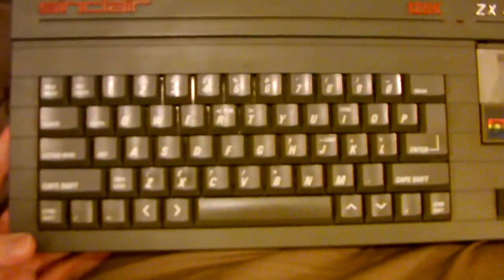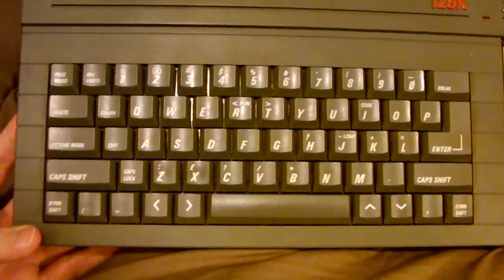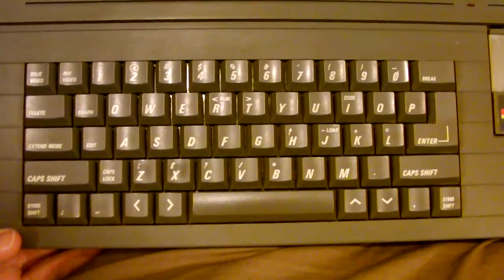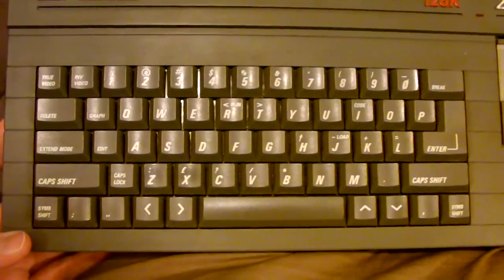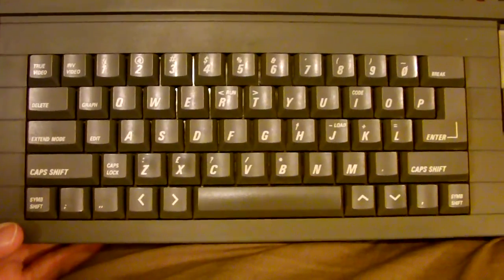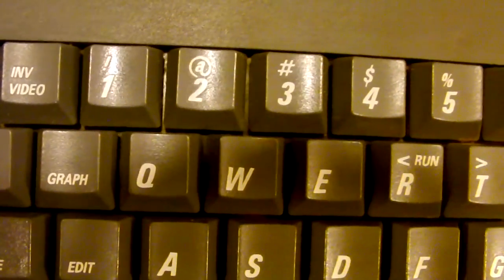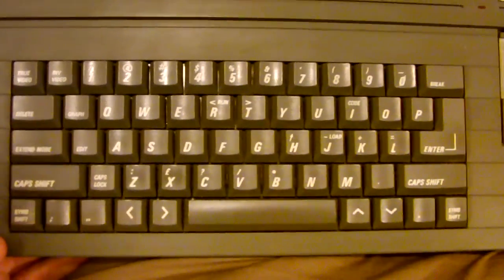Something worth mentioning about the technology in the Spectrum line is that it wasn't quite graphical — it was really designed to output text mode on the screen. There was a grid of characters, and you could choose a character, a foreground color, and a background color to place at any location on that grid. You could also reprogram the character set to whatever you wanted, so you'd take something like the letter Q, reprogram it to look like a smiley face, and place it anywhere with a foreground and background color.